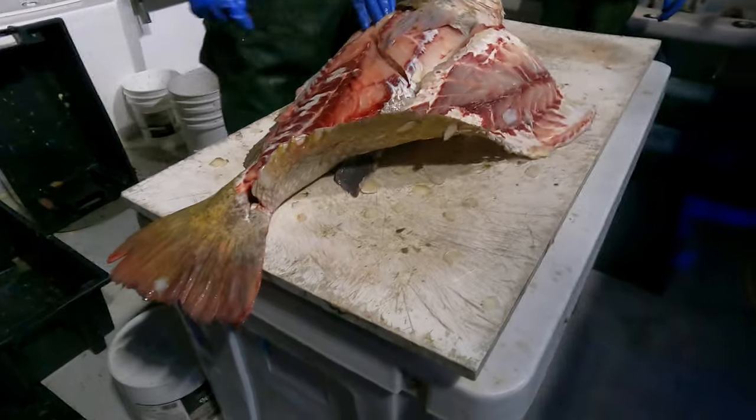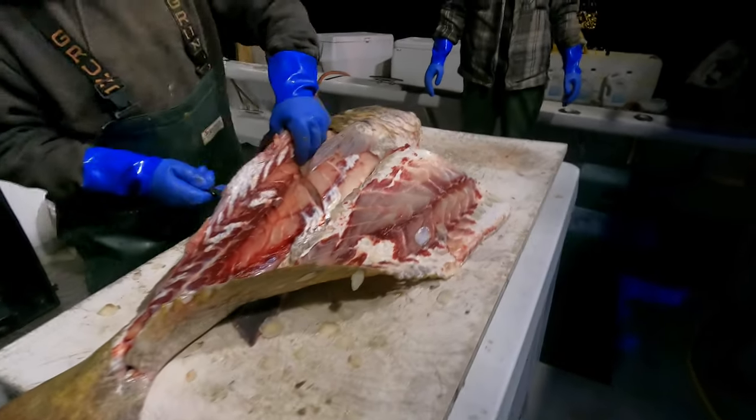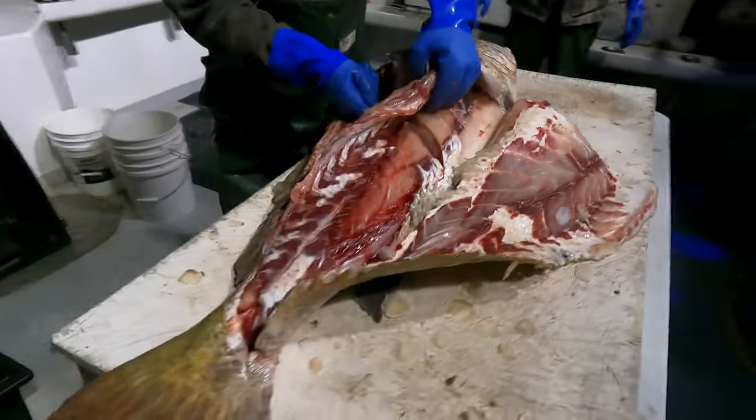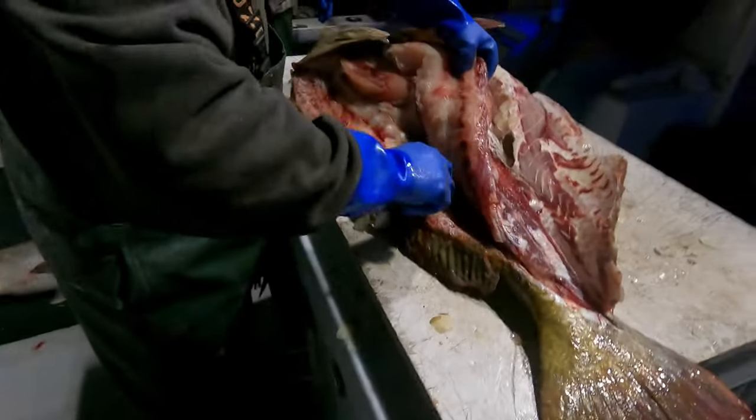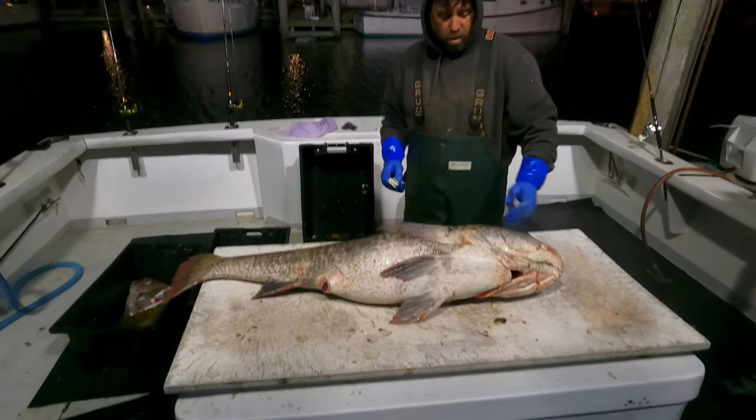Well, we don't jerk you around here at Fishing with Johnny Fishalot. Let's go straight to the professionals and ask Captain Tom Dappen on how he fillets drum fish, because he's the best I've seen and he cuts more drum fish a year than anybody else there is. Let's see what he has to say. Alright Tom, so what's the secret here of filleting these giant prehistoric fish?